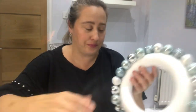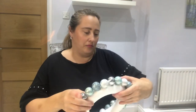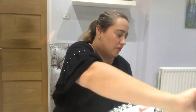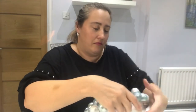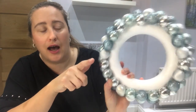You're literally just doing the same thing. So that is now the second row done. This size bauble just seems to work really, really well with this size ring — I had no awkward gaps and they all just seemed to fit perfectly all the way around.